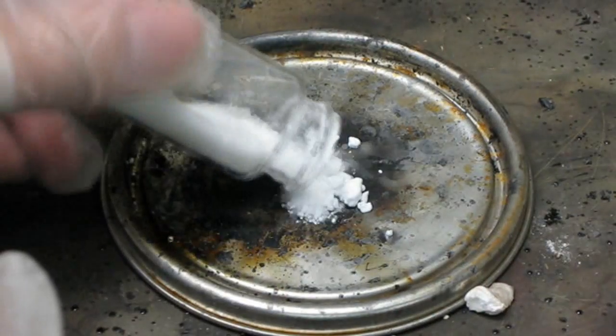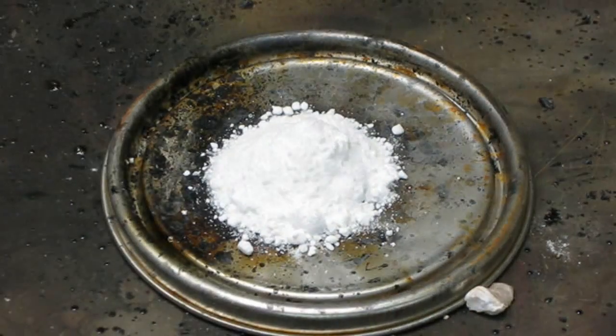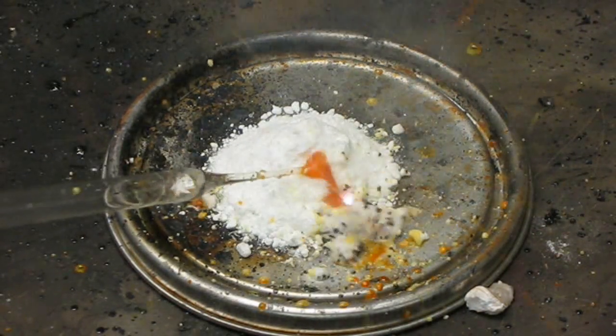Fourth, sodium chlorate and sugar are thoroughly mixed and placed onto a tray. To activate the mixture, sulfuric acid is added until it ignites.